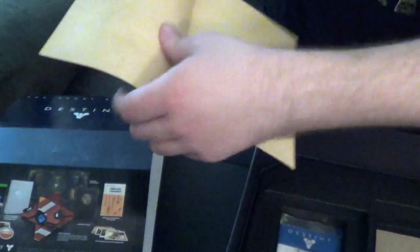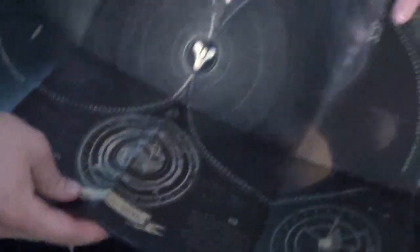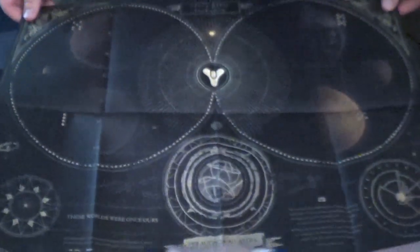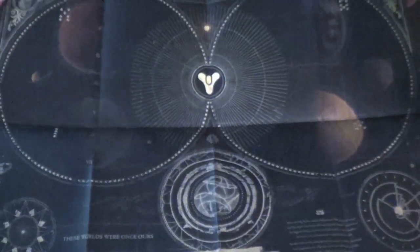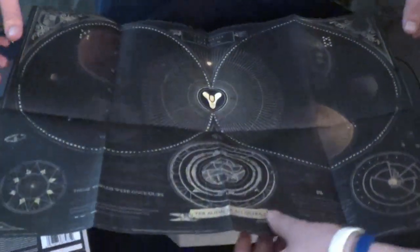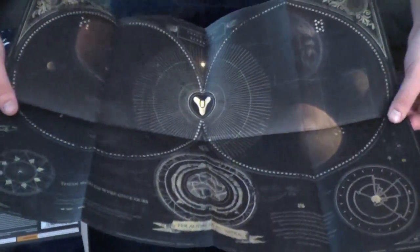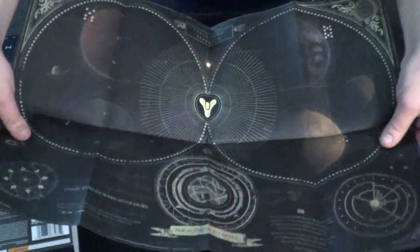This looks like a poster. Yes indeed — oh, it's actually a layout of the game, it's the layout of the solar system. Yeah, very cool. If I can get rid of these creases, I won't be framing this. It's got a very good feel to it, a lot of quality in this. This is very... yeah, that feels fantastic. Feel it all day.